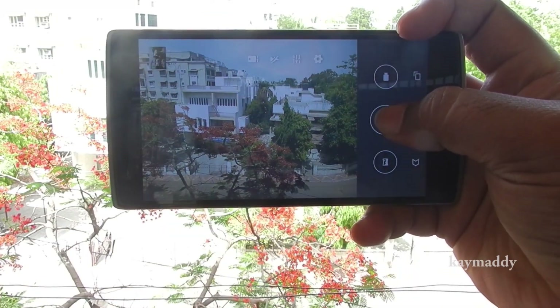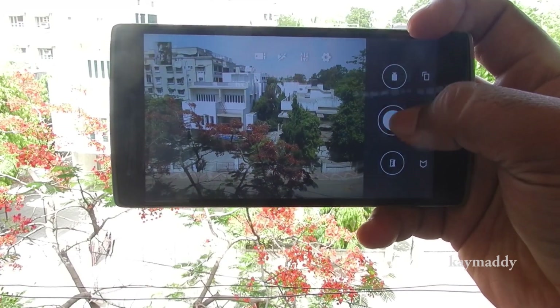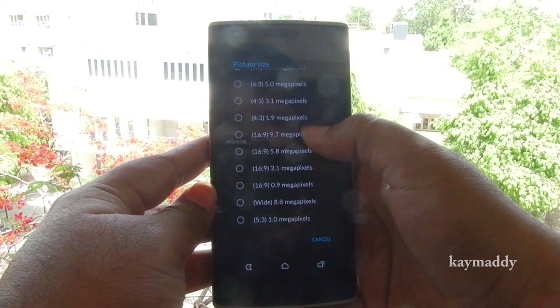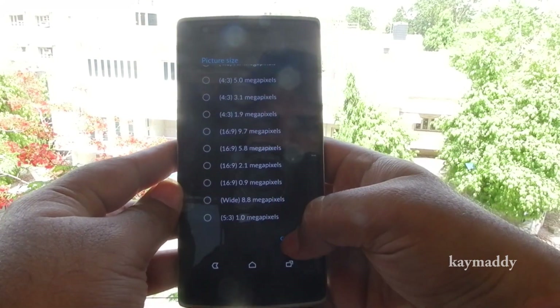The UI of the camera has also been improved, and the speed with which it takes photos has also been improved. It takes photos very quickly.